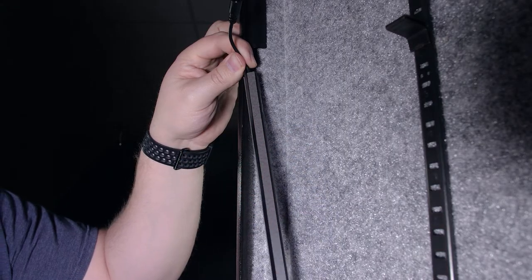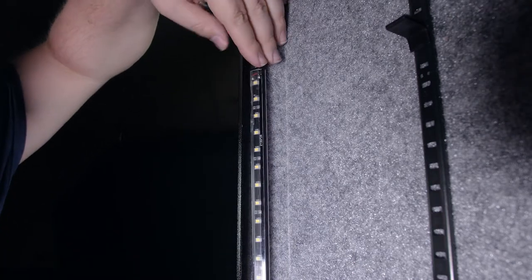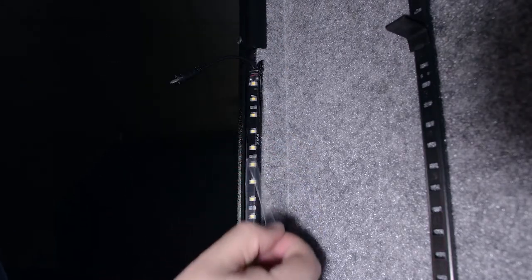Then you'll peel the adhesive backing off the open side wands and install them tightly into position as well. Again, make sure they don't interfere with the locking bars or door adjusters. Your lights may have a protective film over them — we recommend removing that after they are installed.